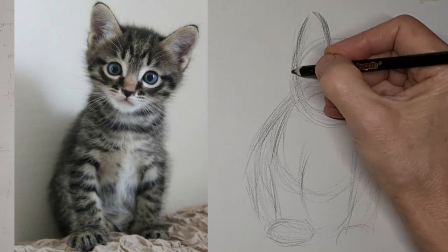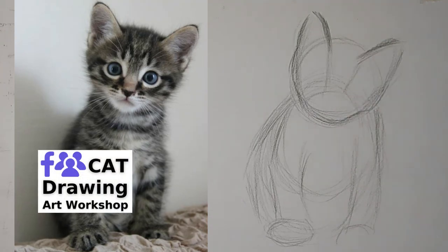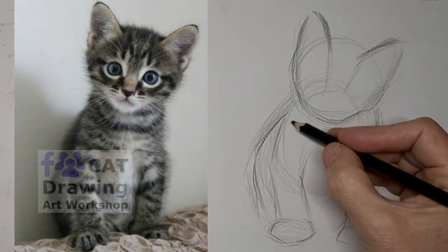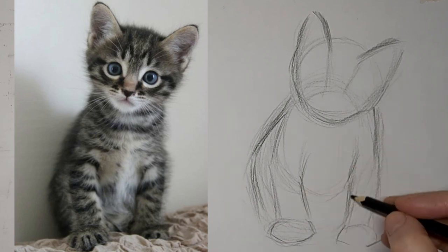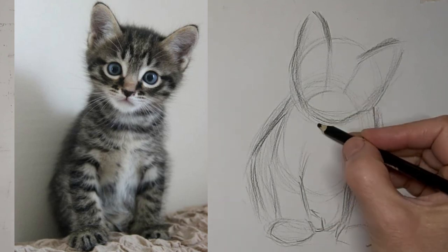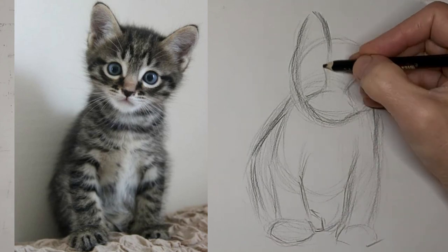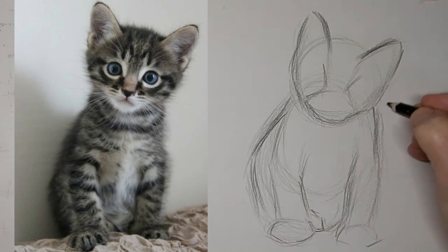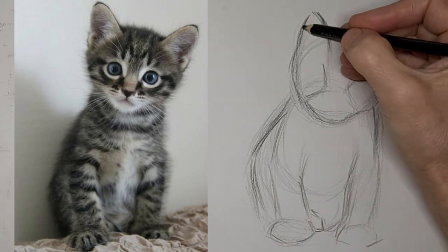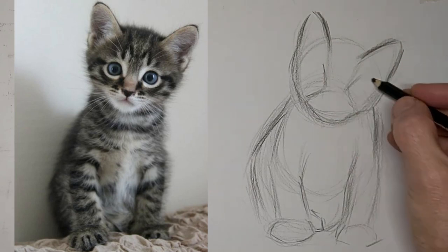Fussing over the ears a little bit too much maybe. And putting some lines in here to help me place the eyes. So now I'll just start darkening up where I want to keep the lines — really being selective about what lines I want to have. Just trying to shape the face and get the eye sockets in there so I can place the eyes convincingly, like cat eyes are supposed to look. But not perfect of course — just kind of feeling things out.